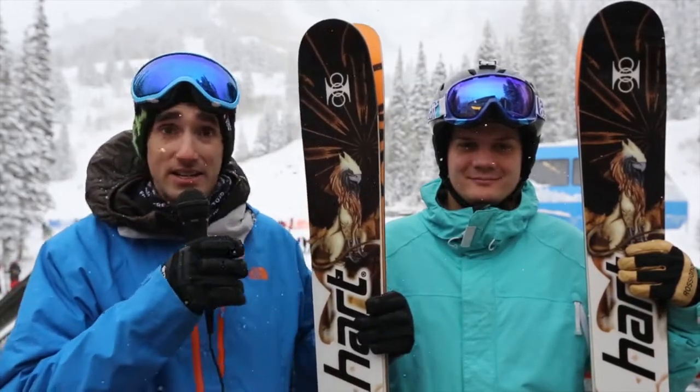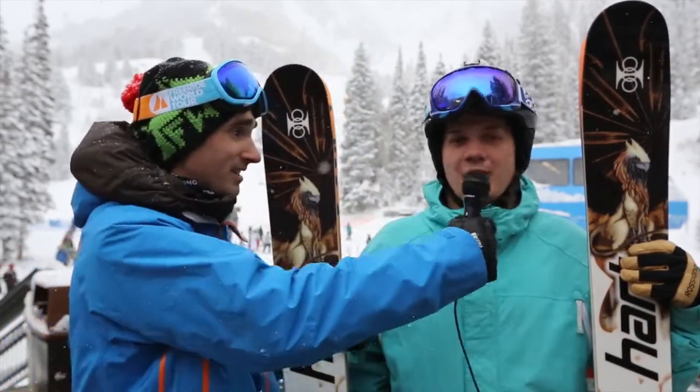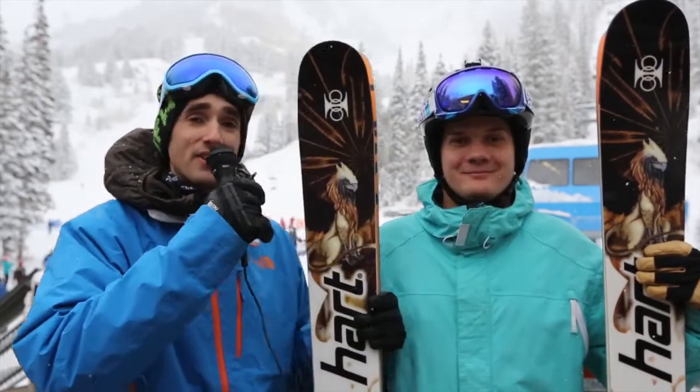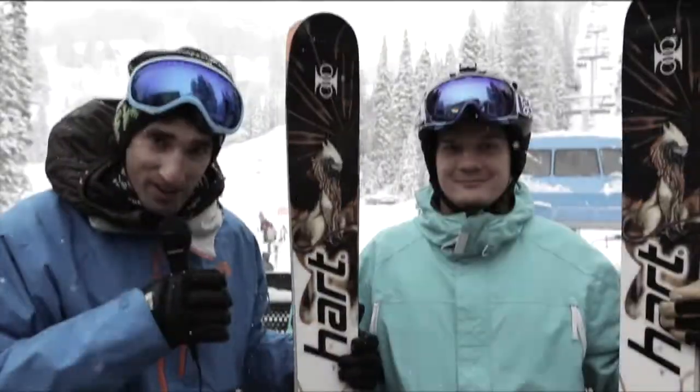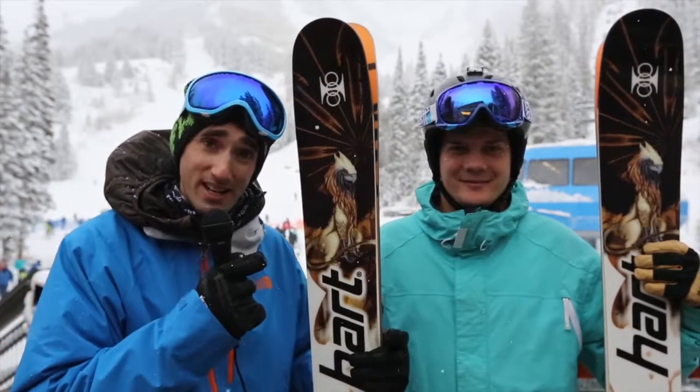It's a wonderful day and it is snowing very hard. Willie, what's in store for today? We're going to go ski some powder. You heard it first from Willie Furr — we are going to go ski some pow on the Hart Griffin. Thank you very much and we will see you next time.